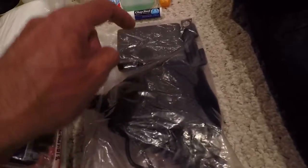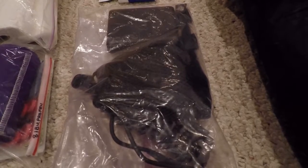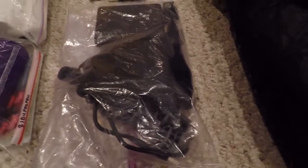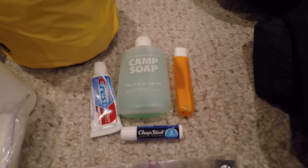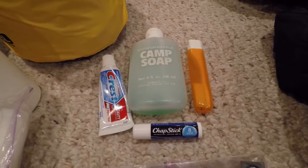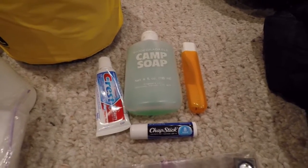Next I've got a bag with a battery pack and extra batteries for my Canon camera as well as my GoPro, a little tripod, and some other GoPro accessories. Up here I've got some toiletries to go along with the toilet paper — toothpaste, toothbrush, soap, and a little chapstick.